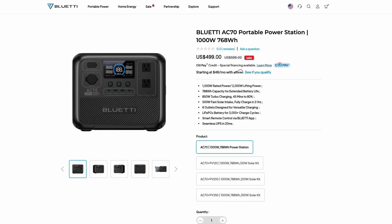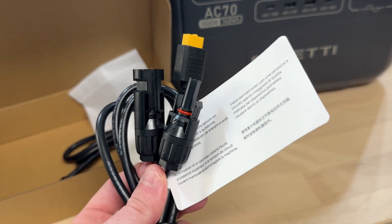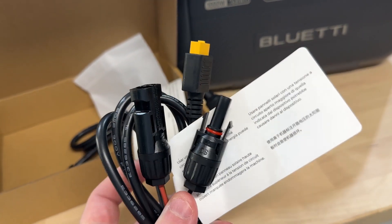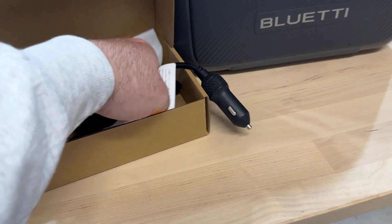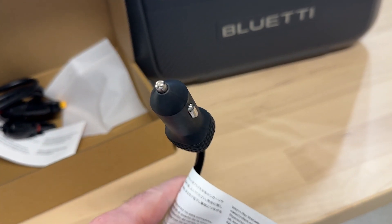Probably the thing I was most impressed with when testing this unit was how fast it can charge. If you plug this thing into an AC outlet, it has a turbo charging feature that can charge this thing in 45 minutes. That is by far the fastest I've ever seen one of these power stations charge.